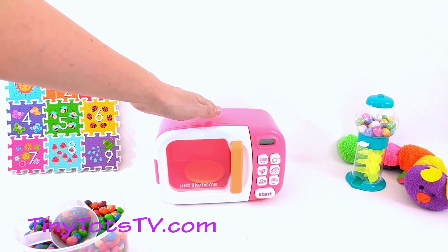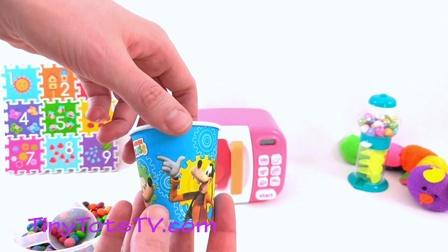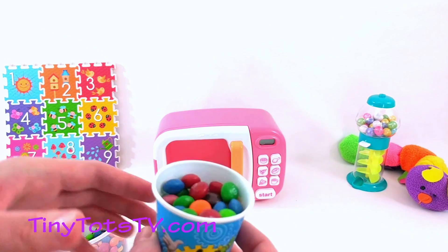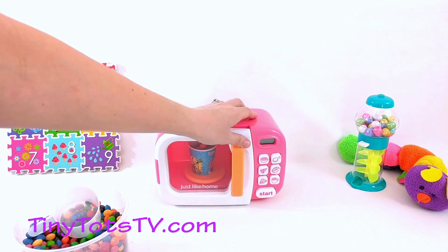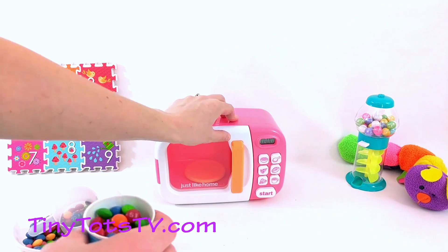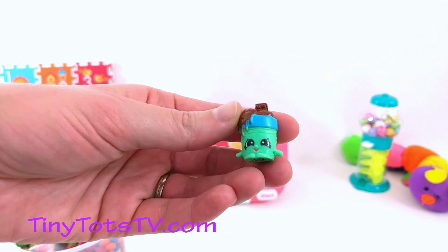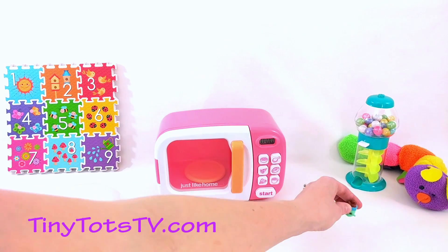Oh look, it's our magical toy microwave! Let's see what it'll give us today. Let's put this cup in first. Ready? We need a scoop of Skittles. Now we'll put this in our microwave and see what toy we get. Ready? There it goes — spinning round and round. It's almost done! Let's see what's inside. Look at this Shopkin! How cute! We'll put it right there.